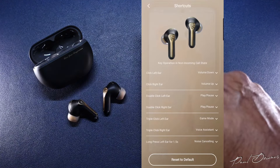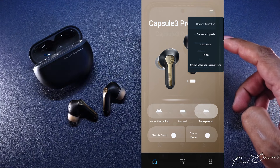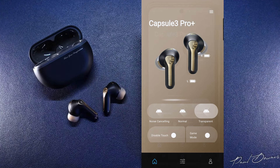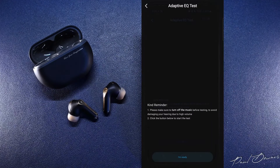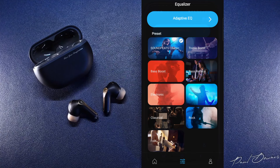From the menu option in the app's home screen you can check on your device's information, check for firmware updates, add a device, reset, or switch the prompt tone. You also get an equalizer option with an adaptive EQ. If you want a truly bespoke tuning, go into the adaptive EQ and do a listening test — preferably late at night when it's very quiet — so you can get an accurate reading. This will tweak the sound based on your hearing and help your audio come alive. You also get various presets, which I'll speak about in the chapter about sound.